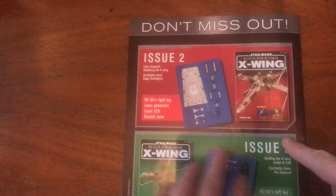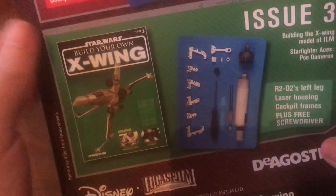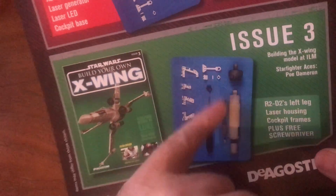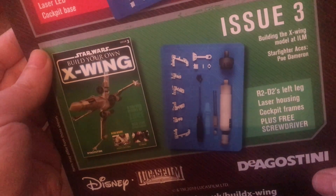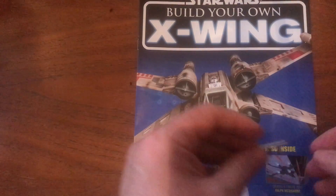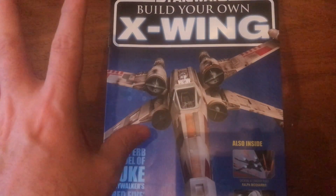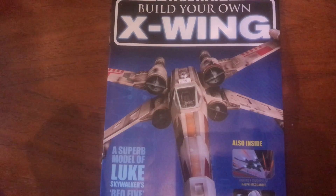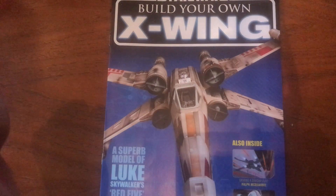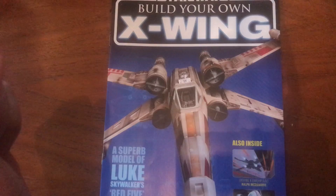I'll show you what's next week — those are the parts for next week, you get the legs for R2. The week after you get a bit more — they're not going to give you all the R2 straight away obviously. Plus you get your screwdriver. I got three or four from the Millennium Falcon build — they don't last very long and the screws aren't very good, but it works. So that's issue one of Build Your Own X-Wing. I hope you enjoyed it. If you like it, press like, leave a comment, and I will build this X-Wing weekly if you so wish. Like and subscribe, and check out my other videos — I've got plenty of Star Wars vintage videos to watch. Until the next one, I'll say goodbye and thanks for watching.